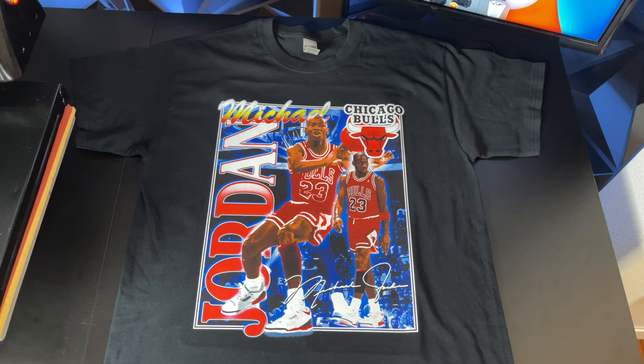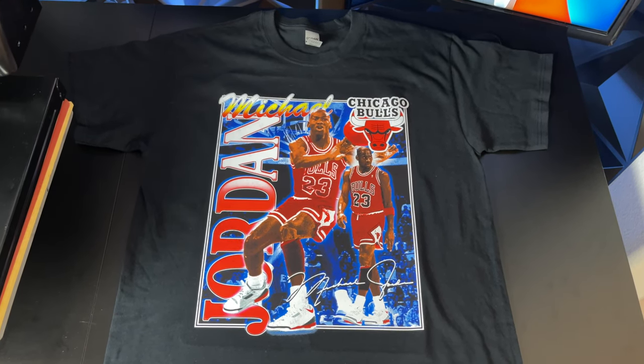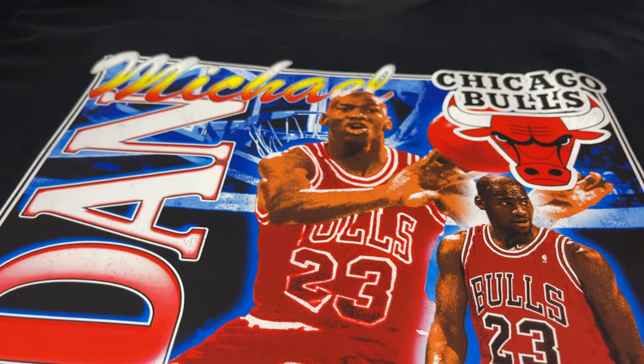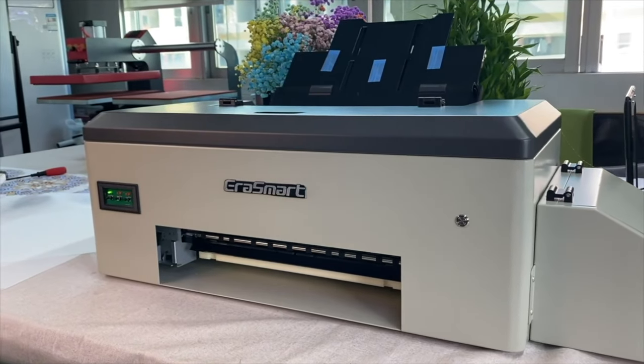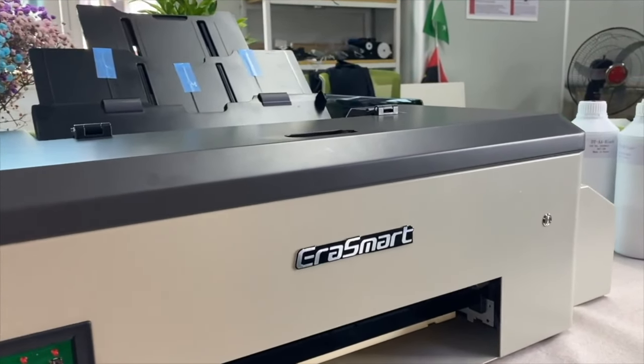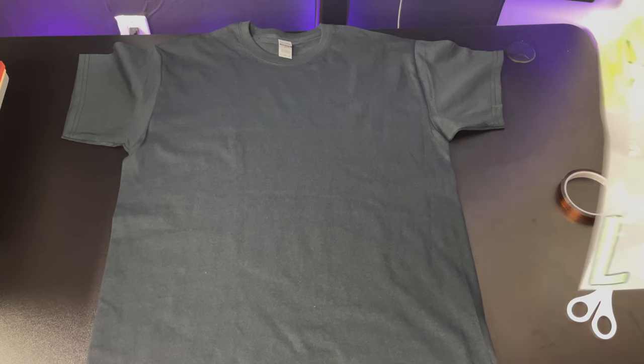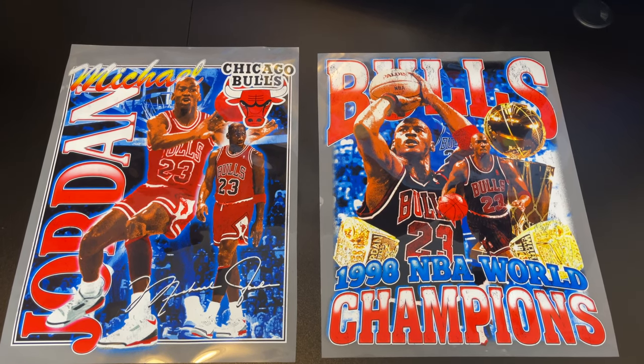Let's talk about how to make t-shirts with a DTF printer — a direct-to-film printer. In my opinion, it's the best way to make full-color t-shirts if you're on a budget. In reality, there's no such thing as a dedicated DTF printer — it's just a regular Epson printer converted to print with DTF inks. These printers cost a couple thousand dollars.